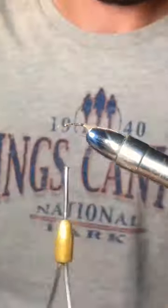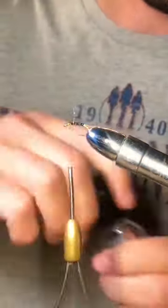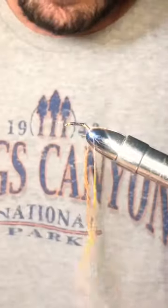Tie this fly the ugliest way possible. First, tie on some guard hairs from a hare's ear, then put on some head cement to secure it in place. Tie in some gold wire. Create a dubbing noodle and wrap tightly halfway up the hook.